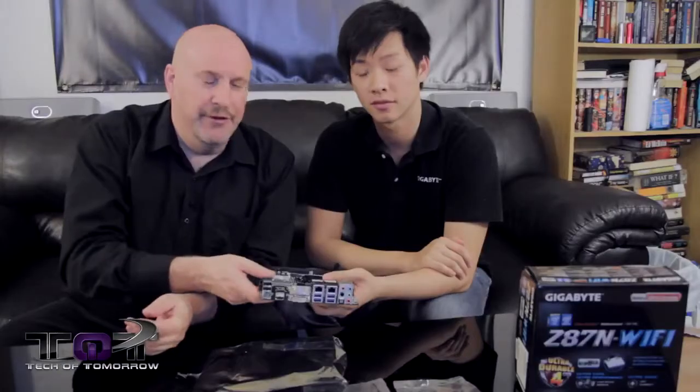That's all I have folks. This thing is very full-featured. Z87N Wi-Fi — small, economical, powerful, perfect for that small build you're looking to put together for your personal system.